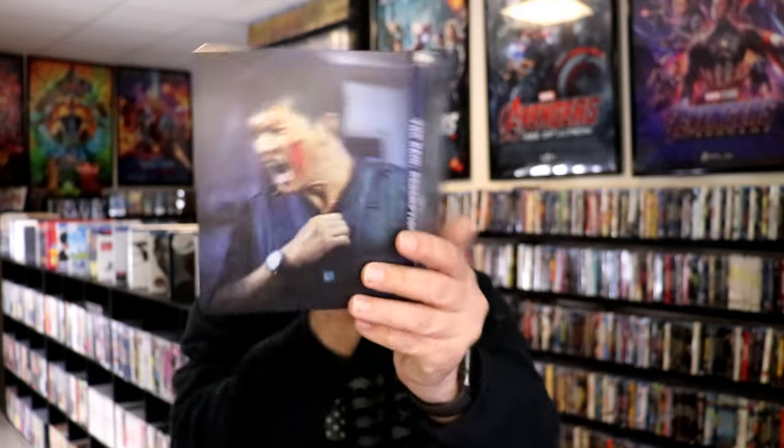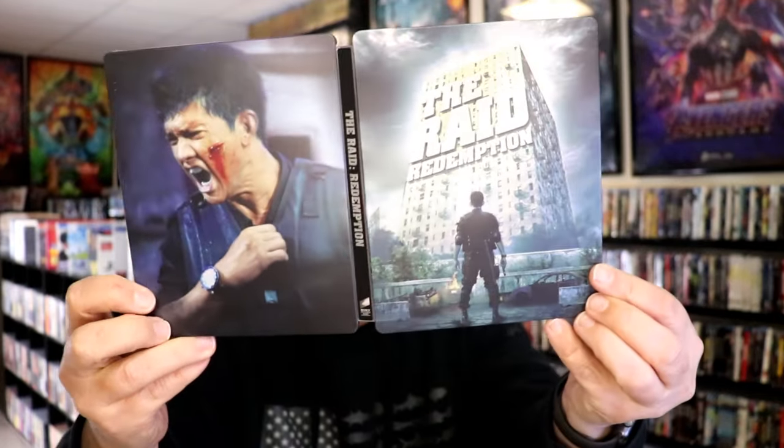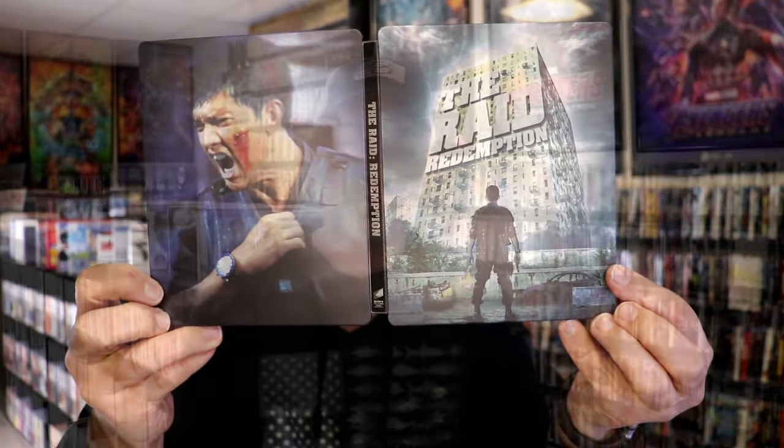So overall, this is a really nice looking steelbook. It's really nice to have the Raid Redemption on 4K. I've never seen this film — definitely looking forward to checking this one out.